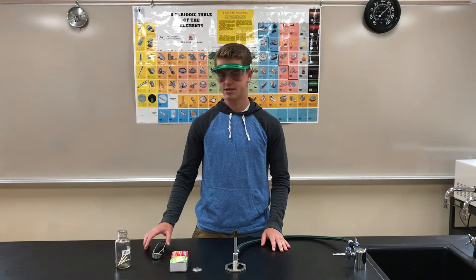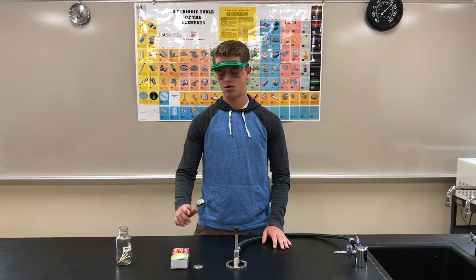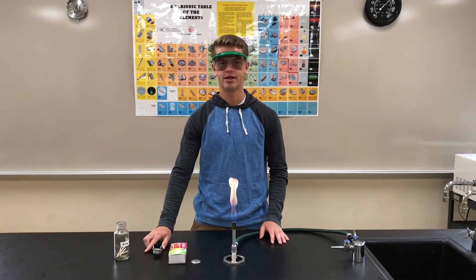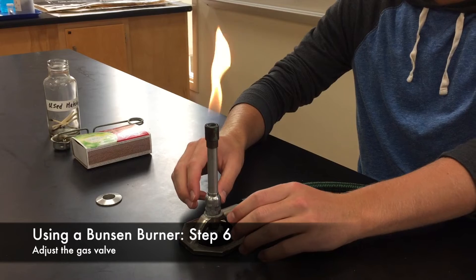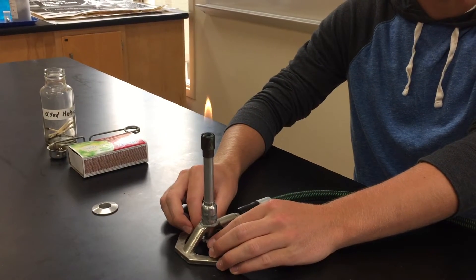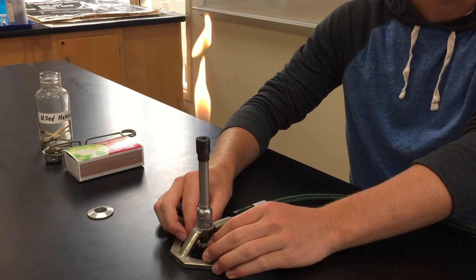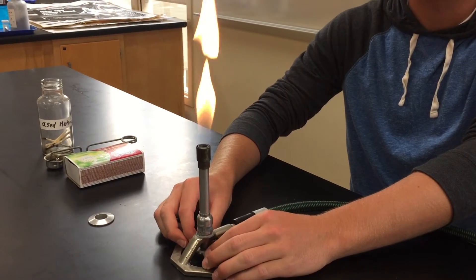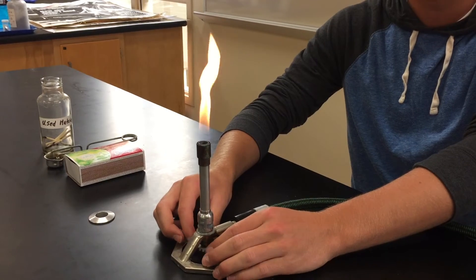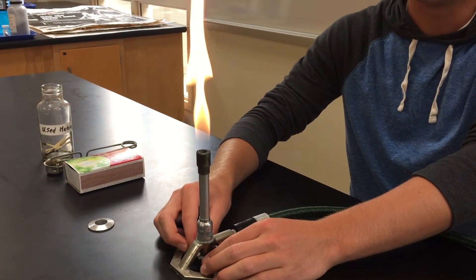Next, we are going to light with flint and steel. Hold your hand away from the flame and squeeze to strike and light the flame. The screw valve on the bottom controls the amount of methane let into the Bunsen burner — loosen the screw to let in more and tighten it to let in less. More methane will make a larger flame and less methane will make a smaller flame.